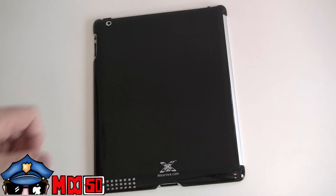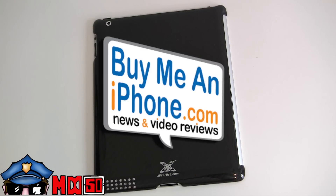I give this one two thumbs up with the wiggle. Thanks for watching guys, Mr. Double D50. If you haven't, subscribe to my channel and head on over to buymeaniphone.com. I'll see you guys in the next review.